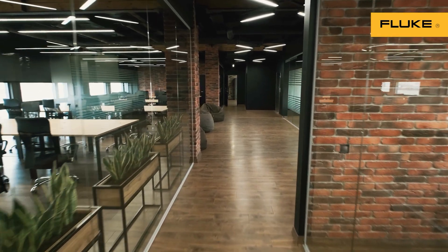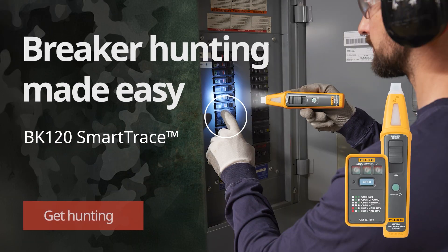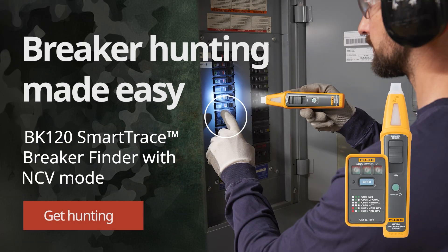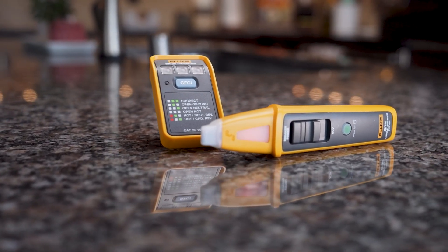Looks like we're headed out on a breaker hunting expedition to find the breaker this outlet goes to with the Fluke BK120 Smart Trace Breaker Finder. The trusty transmitter and receiver are the perfect duo for our breaker hunting quest.